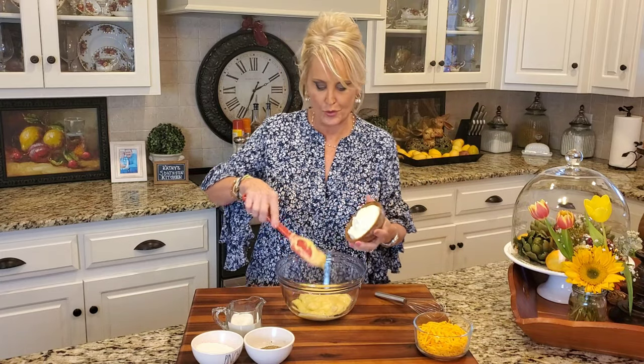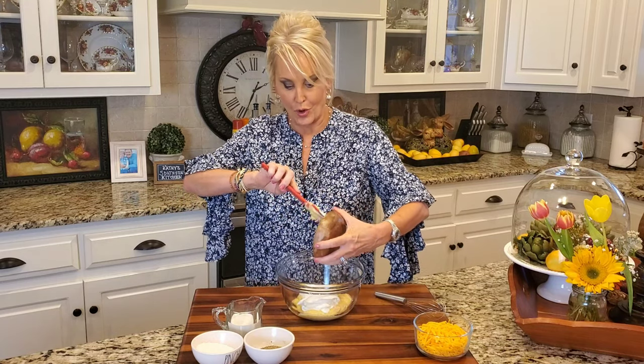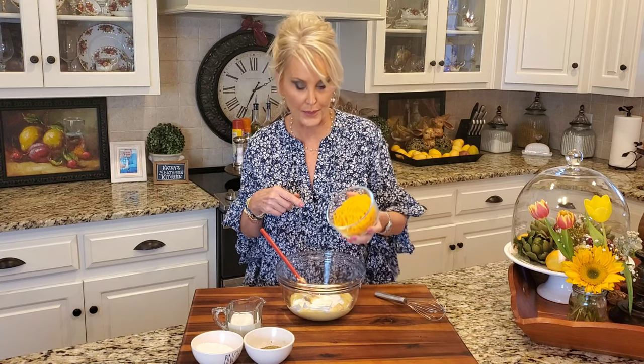And I'm adding a cup of sour cream. It's my grandmother's recipe, but I have changed it just a little bit. My grandmother made this with mayonnaise versus sour cream. For me, the sour cream works a little bit better. Now I've got a cup of shredded extra sharp cheddar cheese and all of that cheesy goodness is going right in.